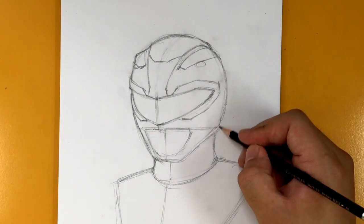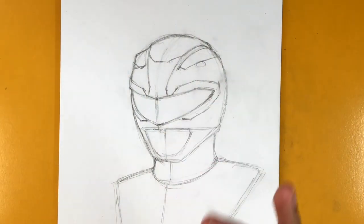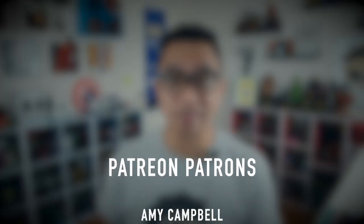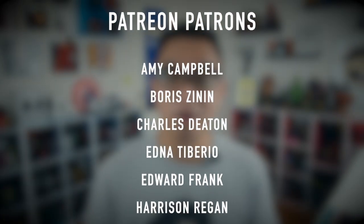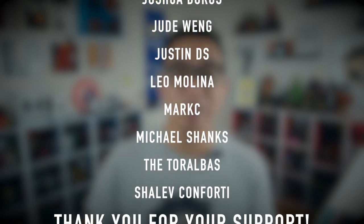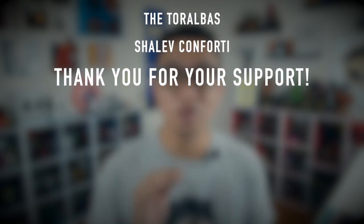We're going to cut to a break, and then we're going to come back and start working on the details. In the meantime, grab another pencil and make sure you have a sharp tip for the next couple of steps. This video is brought to you by these awesome Patreon patrons. If you're interested in supporting this channel through Patreon, check out the link below at patreon.com/drawittoo for more details.